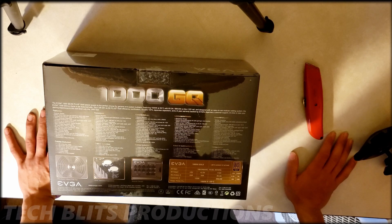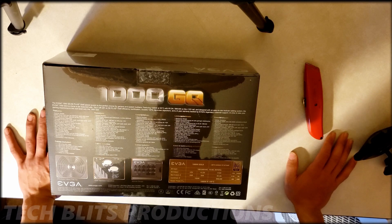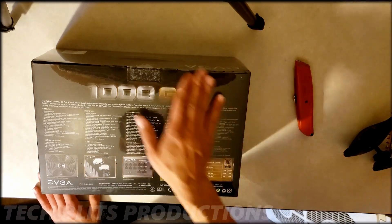If you guys are interested in getting one of these, I would recommend it so long as you're not going for a quiet build. If that is the case, I'll leave a link to it in the description — this will help the channel with a small commission.